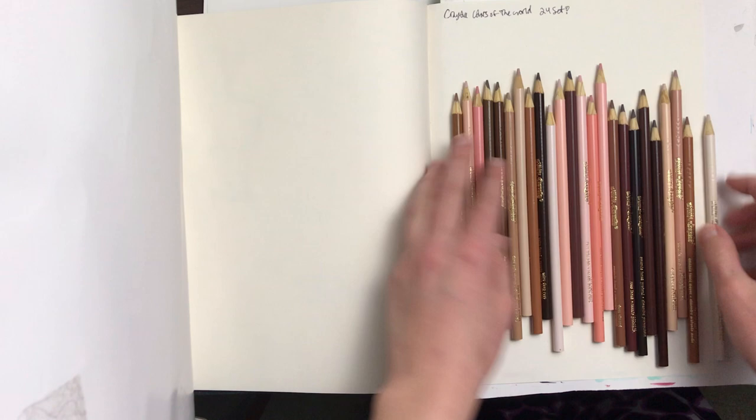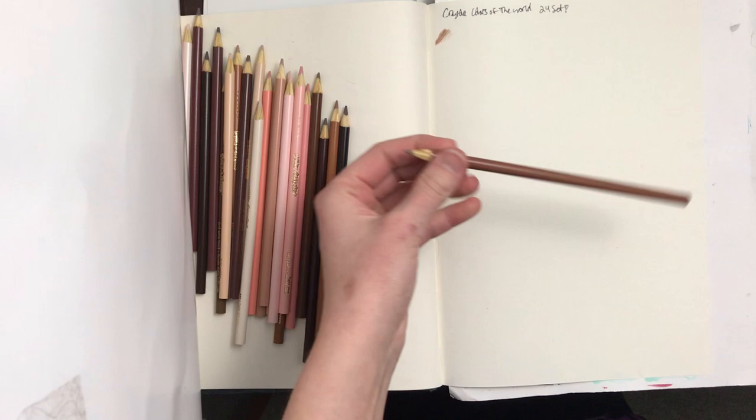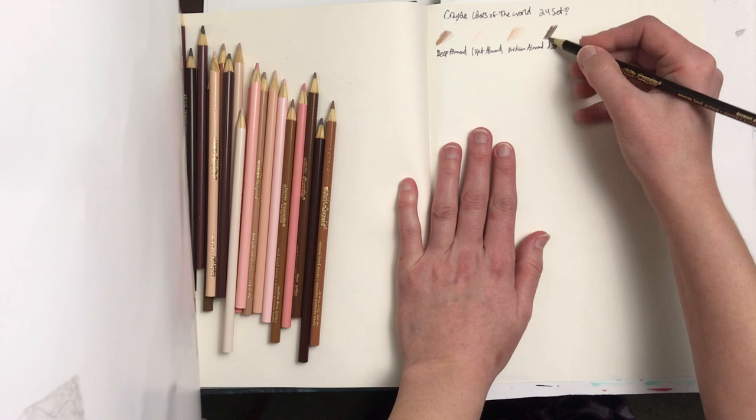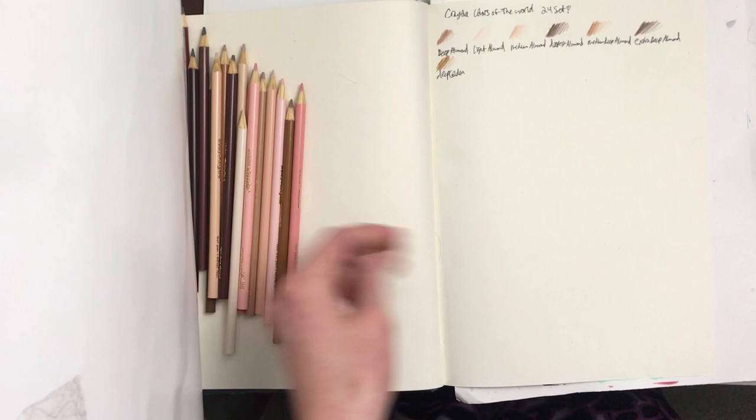Hopefully a larger set might exist at some point — such as a 50-set that includes everything here but of higher art quality, with things like bluish shades, blush shades, bright highlights, opaque whites, and blue-grays. Because shadows on skin can be different colors and highlights on skin can be different colors, you can't truly capture the depth of skin tone without adding more colors than what's here. Here I'm going through and swatching all the different colors. I didn't get them in perfect order, because figuring out which was actually the darkest wasn't as straightforward as you'd think.